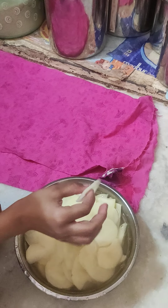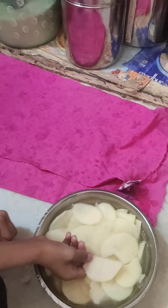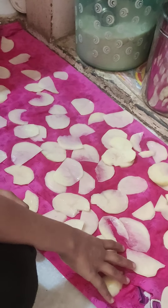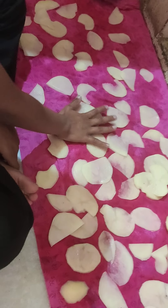I have soaked them for two minutes. Now I have to dry them on a cloth. So now we dry them.